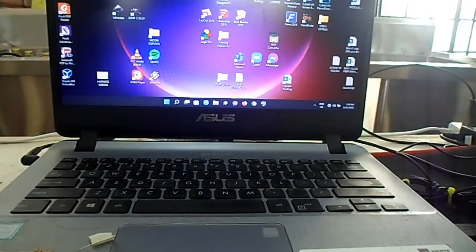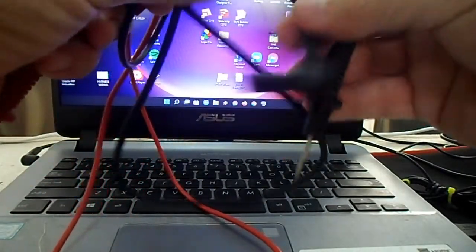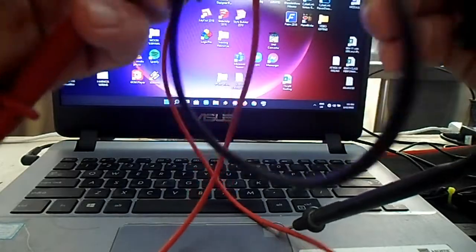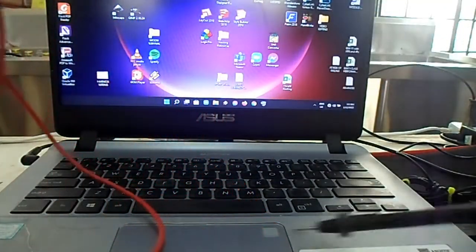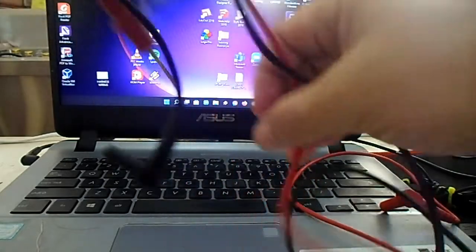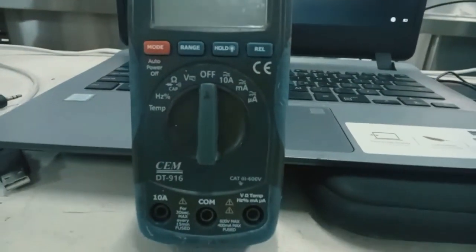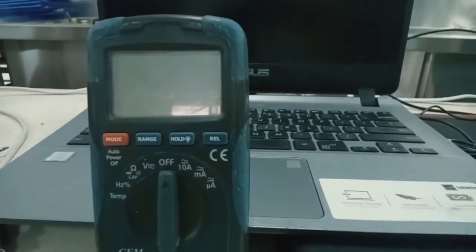The last part of this instrument, which is also common to an analog multimeter, is the test probe. There are two test probes: one is colored black for the negative terminal, and the red one is for positive. The function of the test probe is for you to make a connection from what is being measured to the instrument. There you have it — you have just seen the functions of each part of a digital multimeter. Thank you for watching and see you in my upcoming videos. Goodbye.